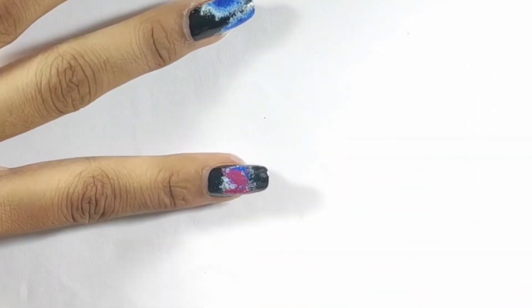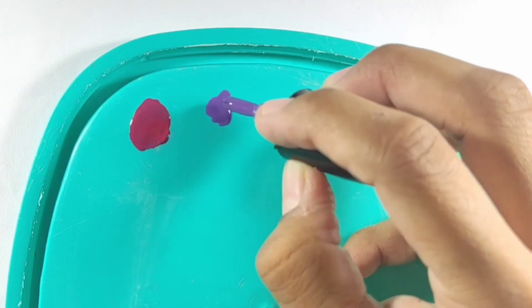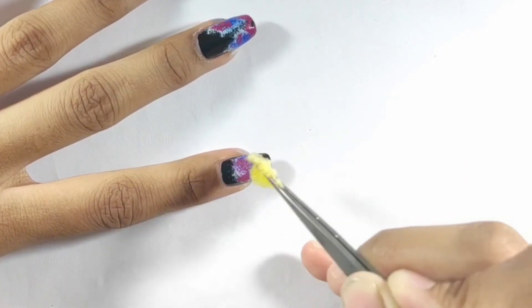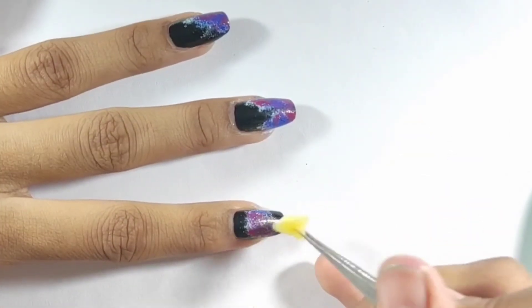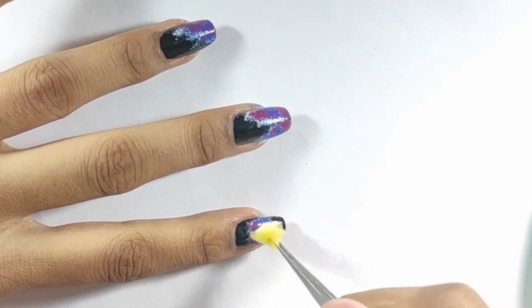Now you have to take purple color — this is the purple color I have used. Use the same dabbing technique, and after that use white color mixed with the rest of the colors. It will give you a good galaxy look.